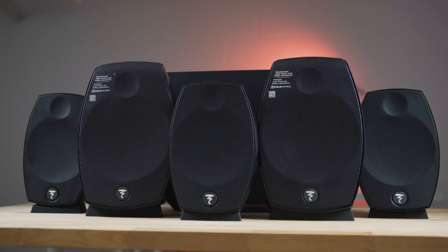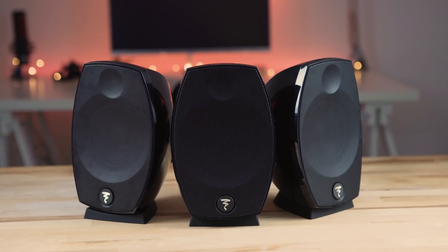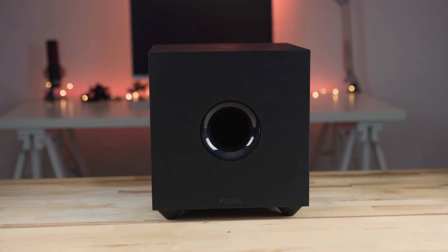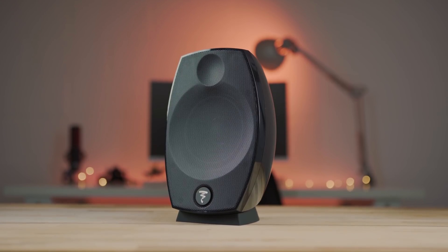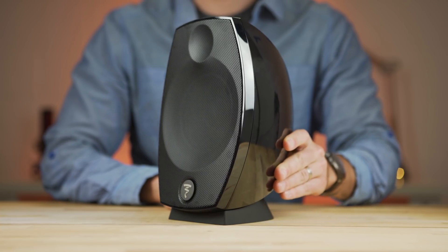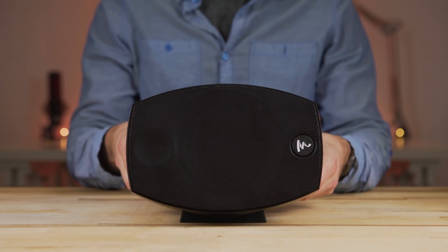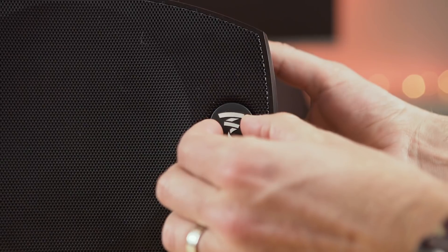The Sib Evo Dolby Atmos 5.1.2 package comes with two Sib Evo Dolby Atmos speakers, three regular Sib Evo satellites, and the Cub Evo subwoofer. The satellites can either stand on their base or be mounted on a wall with the included mounts, and the adjustable base lets you dial in the perfect angle for your listening area. For the center channel, the base can be removed and used to hold the Evo on its side.